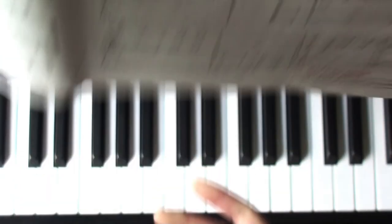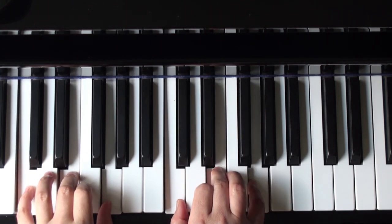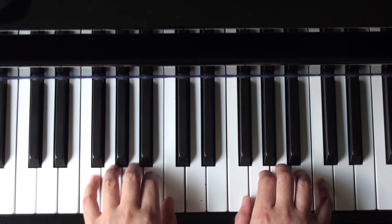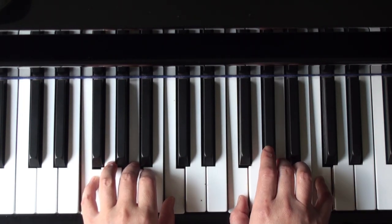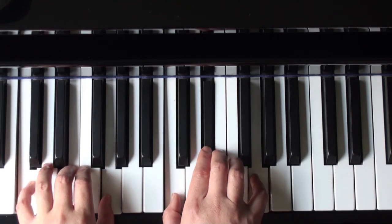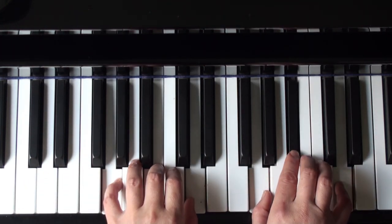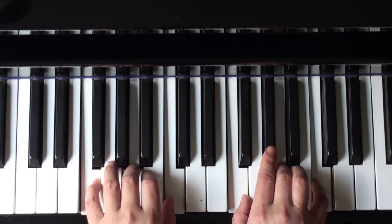So let me demonstrate that. Start with C position — C chord plus the E flat. Then, measures 3 and 4, you come up to F position with the A flat. Now come back to the C position. Third line, shift up to G position with the B flat. Down to F position with A flat.